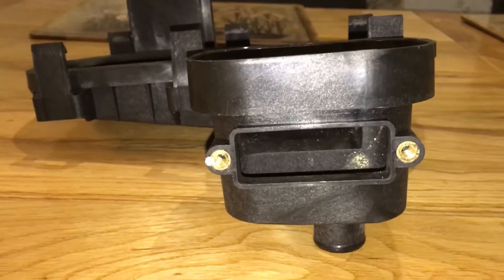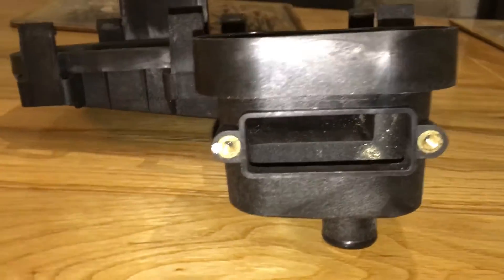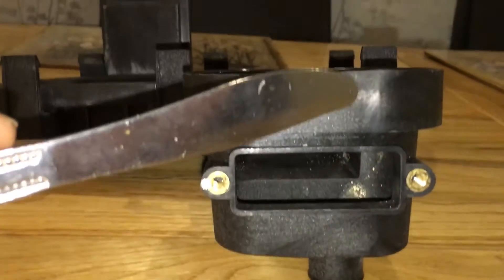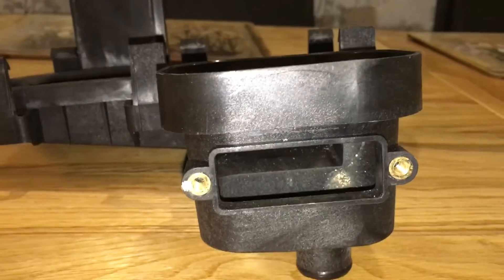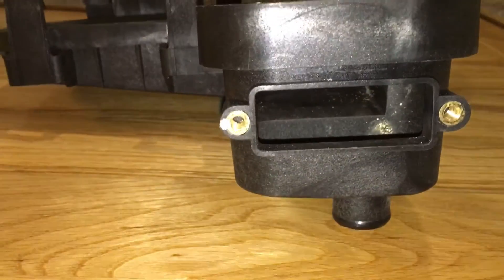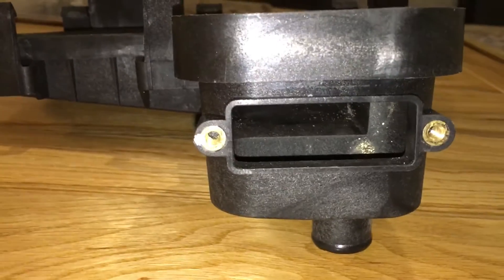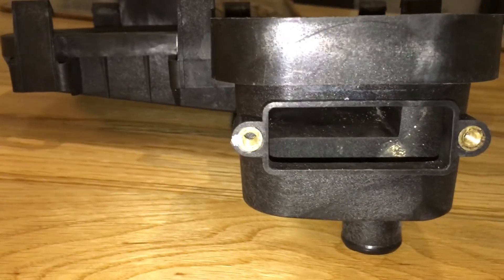If it were for the heat only, the pipe would come out of the side just here. When we've got a cracked sump, normally the crack is here. I wouldn't say this is a common problem, but we are starting to see a few now — the odd couple on the group. Just thought to show you the differences between them both. Thank you.